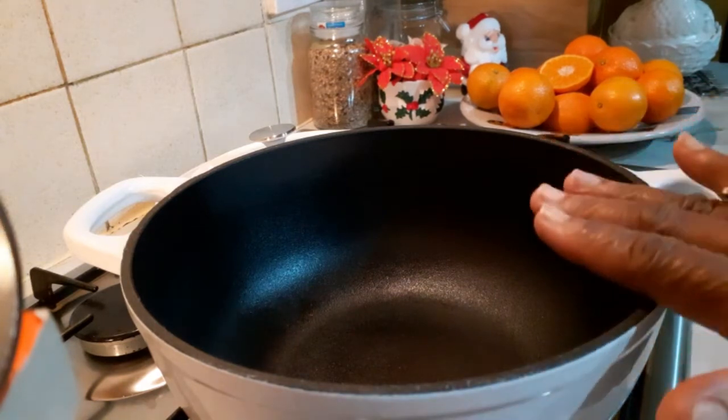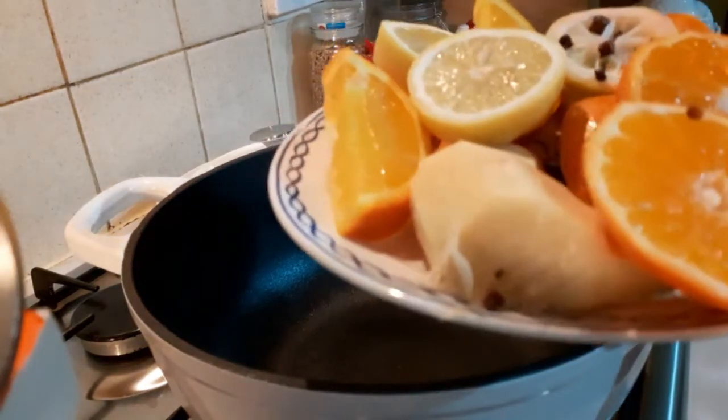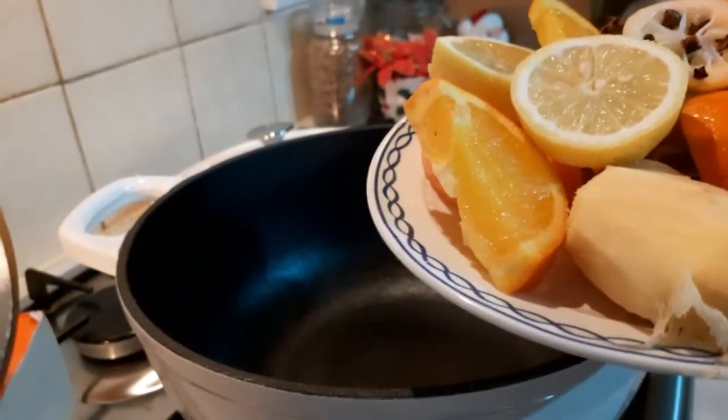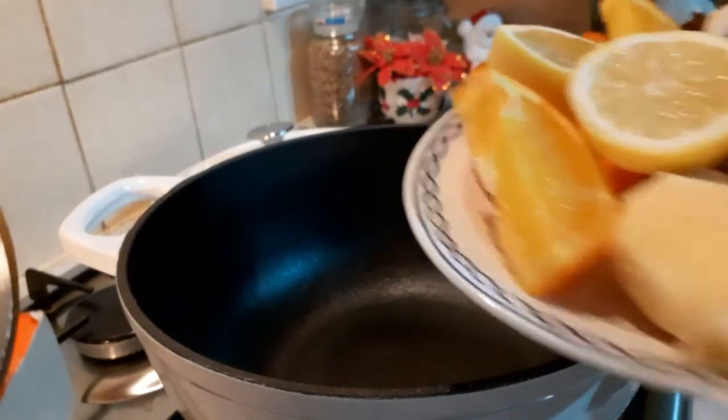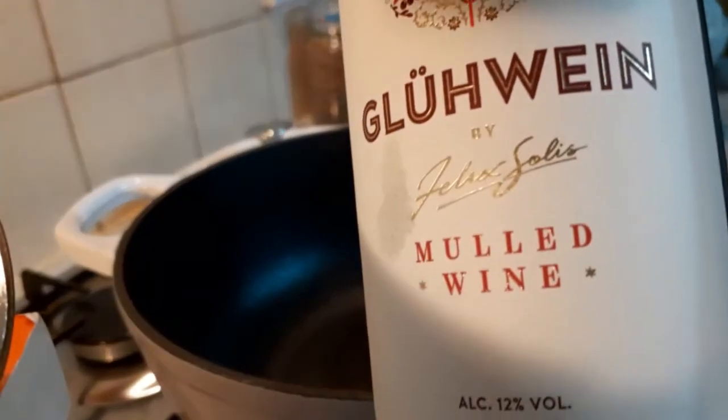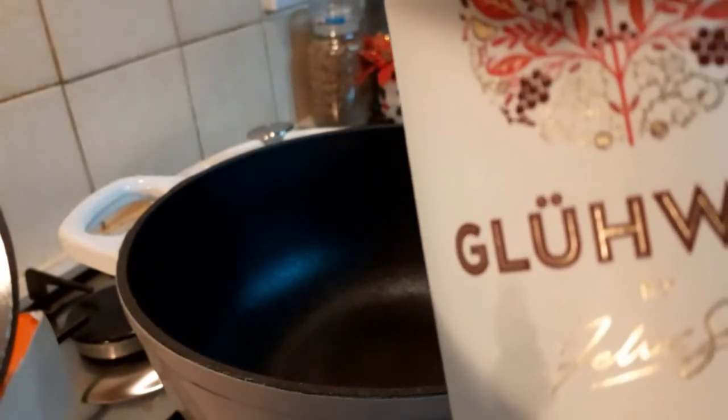So, first of all, this is my saucepan on the fire. This is my stuff I want to use: orange, fresh ginger, star anise, cloves, lemon, clementine, cinnamon powder, cinnamon stick, nutmeg, and cardamom pods. It's all here, ready to go, with my mulled wine. You can use any wine of your choice, but this is a special gift wine.